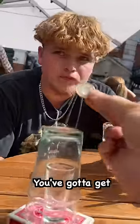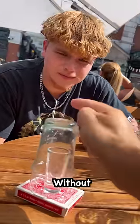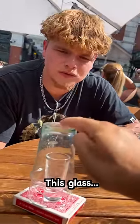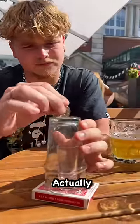I've got a challenge for you. You've got to get this coin inside the shot glass, underneath there, without lifting up this glass. And if you can do it, I'll give you £100. It is possible, and it's actually really cool.